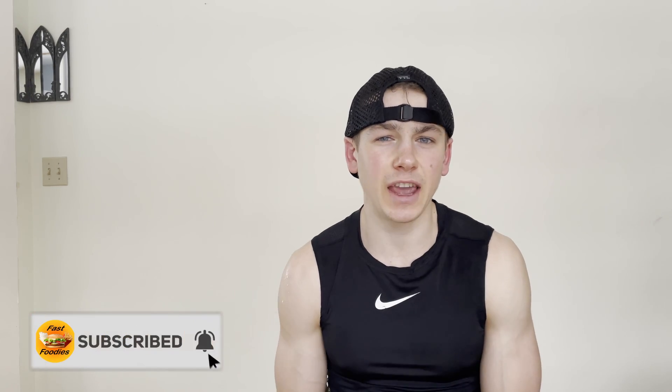What's up guys, this is Parker from the Fast Foodies podcast back with another review. If you're liking these reviews, make sure to smash that subscribe button and turn on post notifications so you don't miss upcoming reviews.